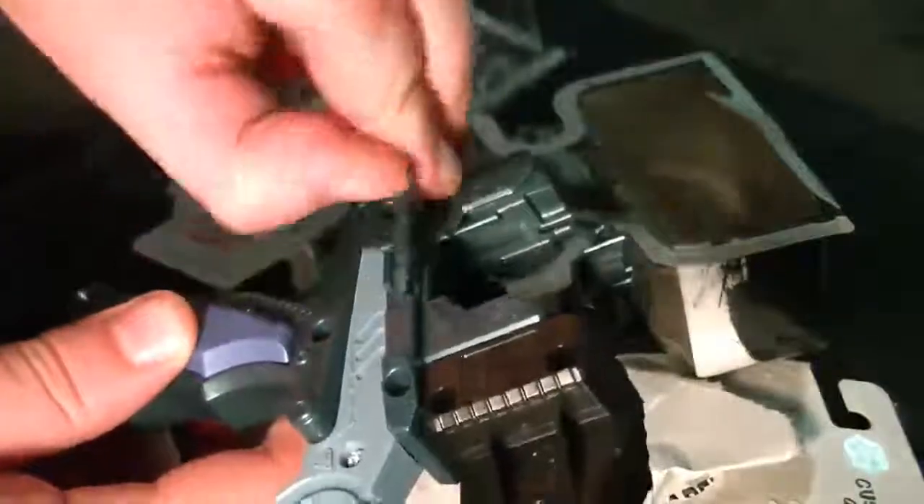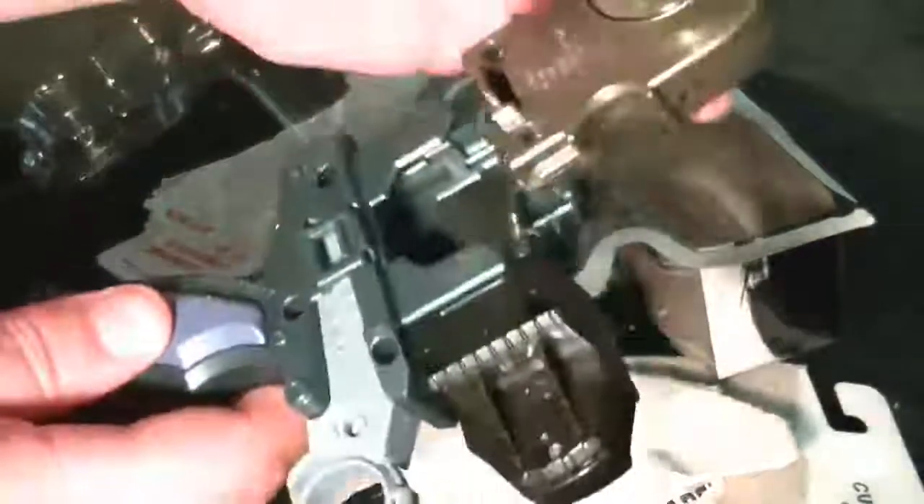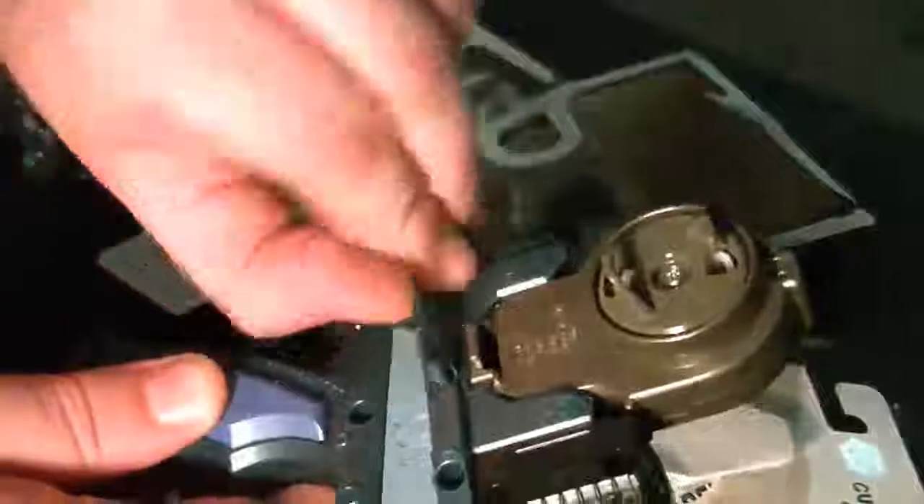Just like all the other grips, it has the security latch here that would latch over any of the launchers you can put into it. This will do right and left launchers no problem — just slides right in, locks up, and you're ready to rip.